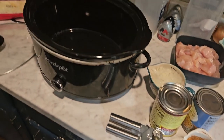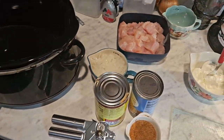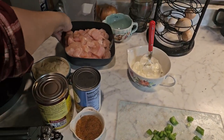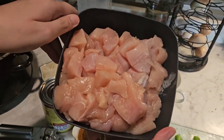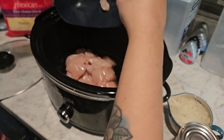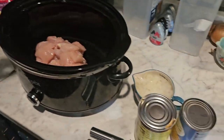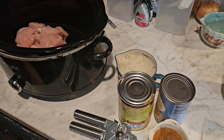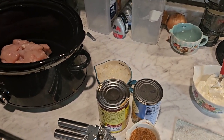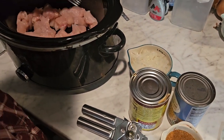Hey guys, welcome back to my channel — welcome if you are new! I am Brit, and the cameraman is the Beard. Today's video is a crock pot recipe video. I am making cheesy chicken enchilada pasta. I used two chicken breasts, boneless skinless, and I just cut them up into cubes.